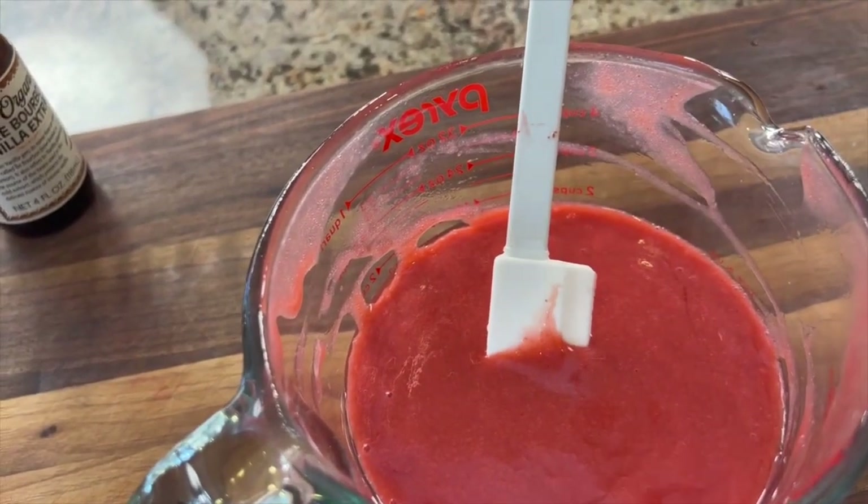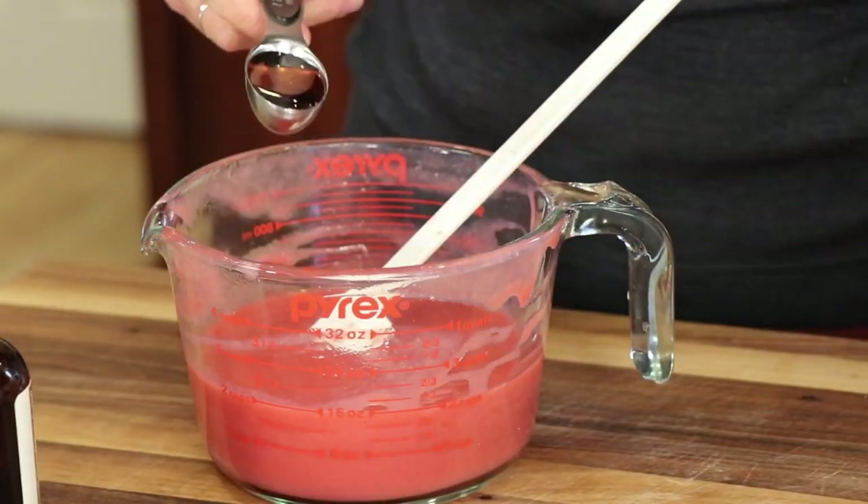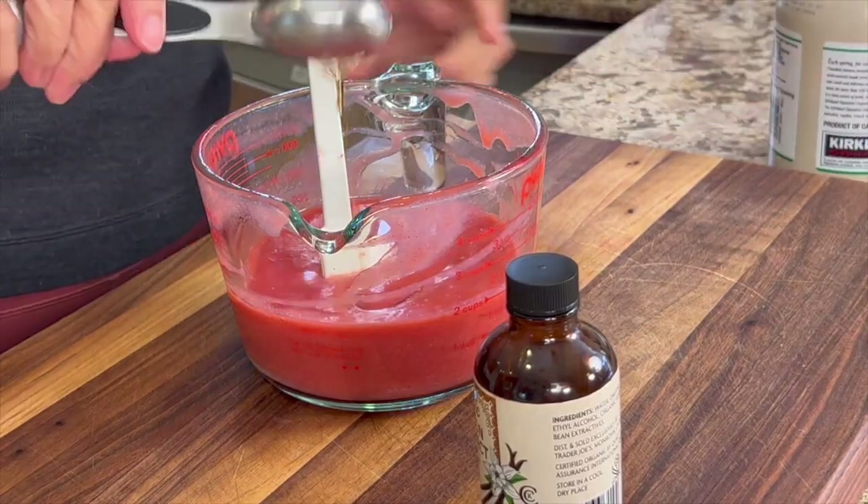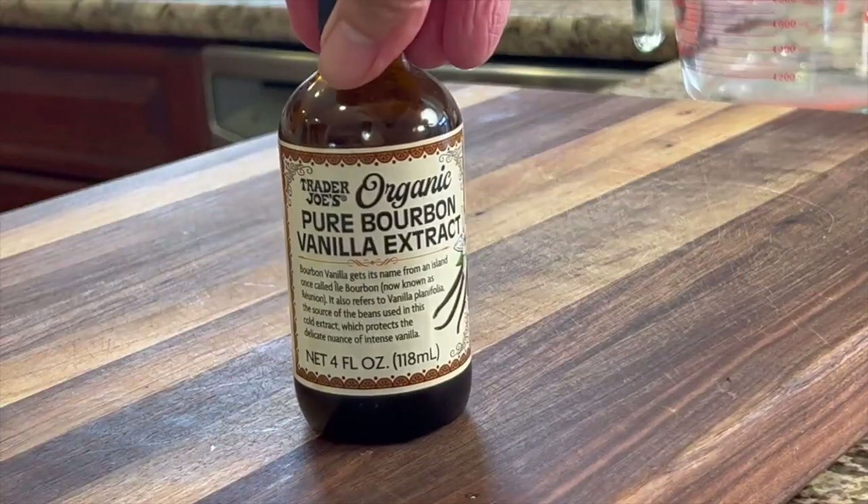Since my strawberries aren't that sweet, I'm going to add a couple of tablespoons of maple syrup. We'll give that a little stir, and then I'm going to add some bourbon vanilla extract.